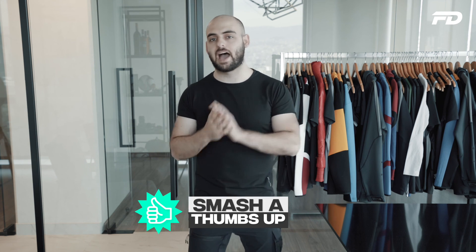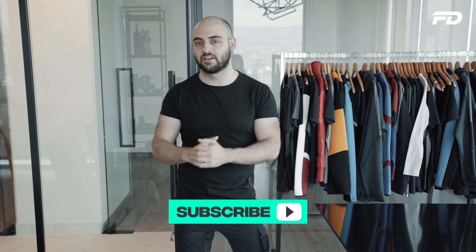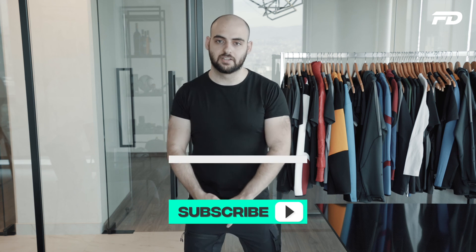If you enjoyed the video and got some value out of it, please consider smashing a thumbs up and subscribing if you haven't done so already. We put out a ton of great content on a week-to-week basis — it would mean the absolute world to us if you joined us. Thank you so much for tuning in to FitDesign TV. Until next time, stay awesome.